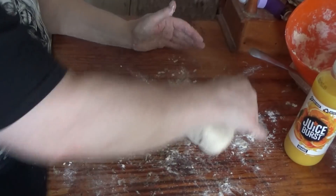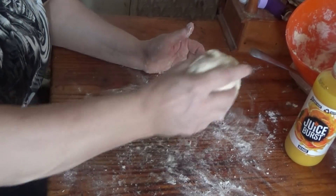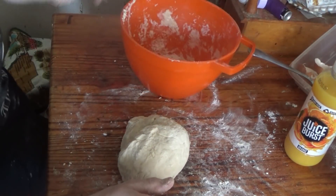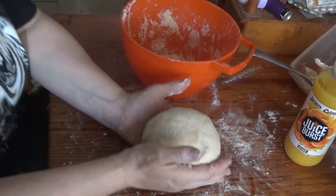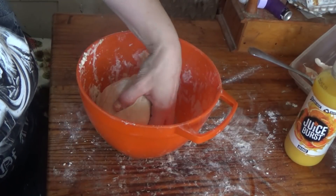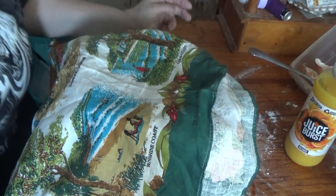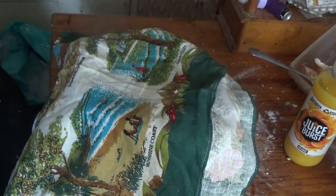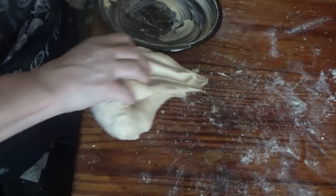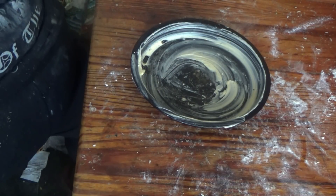I am doing exactly as the video said. Now I am going to put that back in the dish like it said. Are you actually watching what I'm doing? Put it back in the bowl — you see it yeah — and I'm going to cover it with a tea towel like Paul said, and then leave it to rise a bit. Hopefully it will rise. As you can see I have oiled my tin.